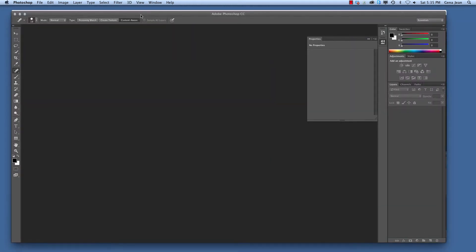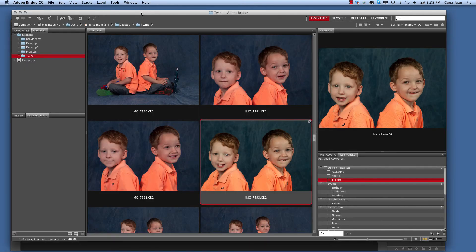I'll click done, and it opens me back to Photoshop. I can select Bridge, and the changes take effect automatically — I don't have to click save. We see the changes in Bridge. Next, we're going to begin retouching images using Adobe Photoshop.